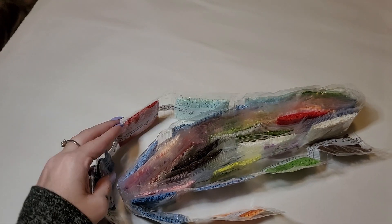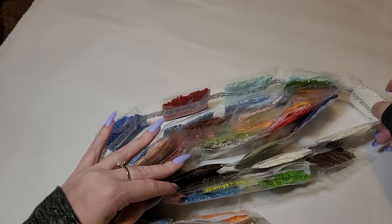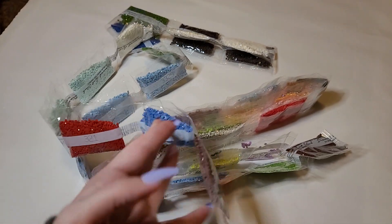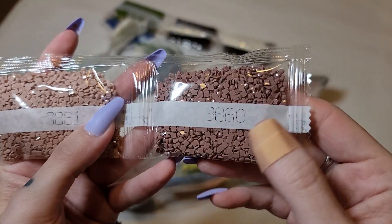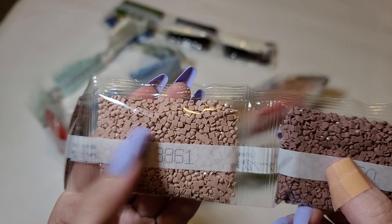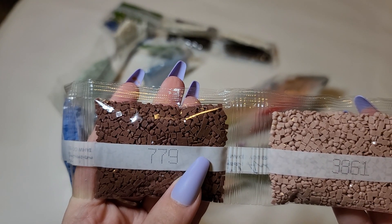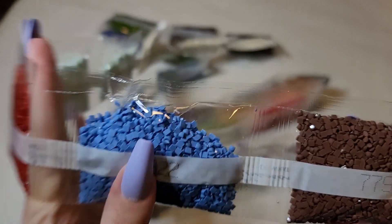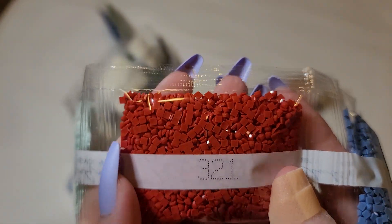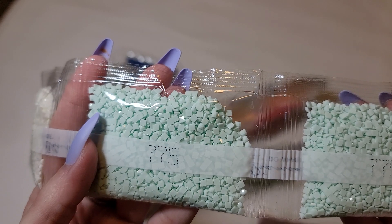I wish I knew how they wrap these — I wonder if I could figure it out. Maybe I'll figure it out one day. So we've got some hot chocolate, some beautiful blues, we've got three, two, one — it's a beautiful red. We've got two bags of mint — they're looking good.